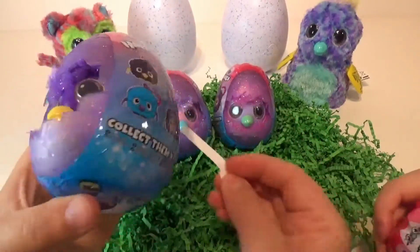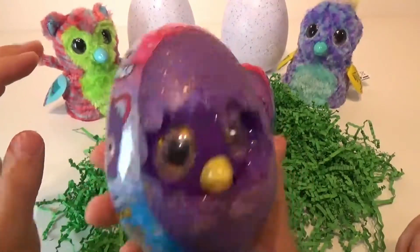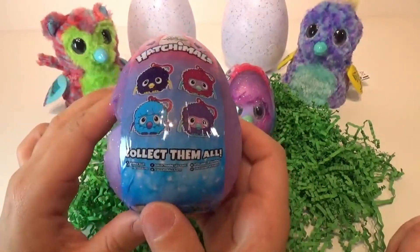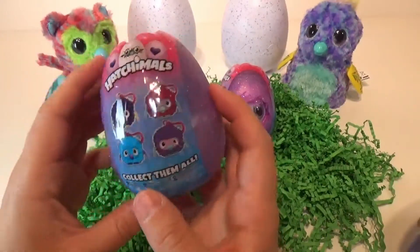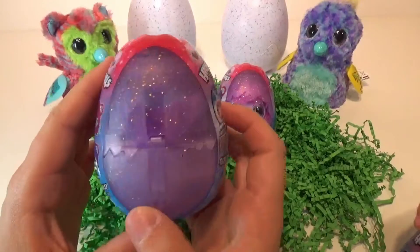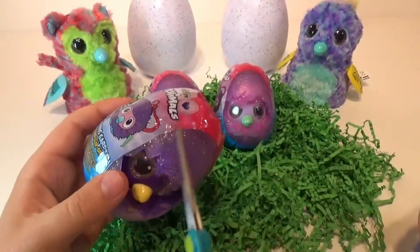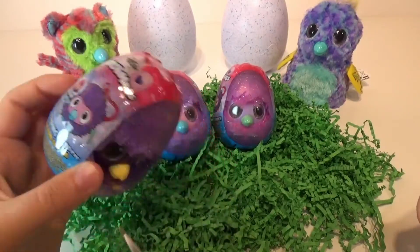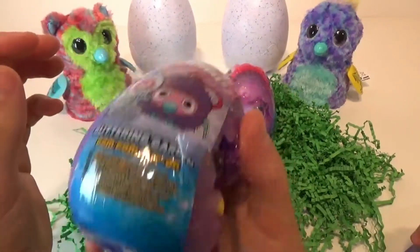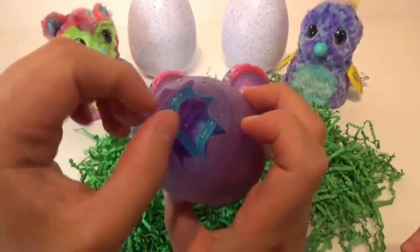Did you pull your little tab out? Perfect. So as you move them, they make noise and they have the clip so you can hang them on to your backpack and stuff like that, which is super cool. Listen to him chat up a storm. Let's cut this open. Oh, his eyes are lighting up too. That's so cute. I love this little egg that it comes in.